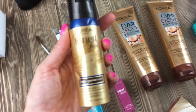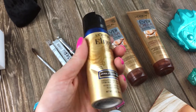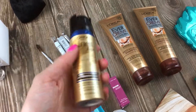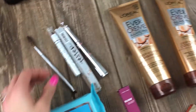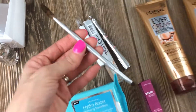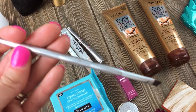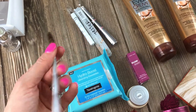Here we have some travel size hairspray which has been dented but I don't think there's anything wrong with it — it's full. So they probably threw it out because of that. We also have here a little spoolie and brush, probably part of a kit. I was looking for the brand but I don't see it on the camera. No idea.